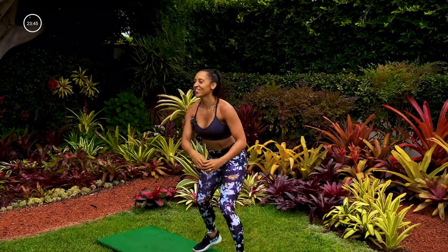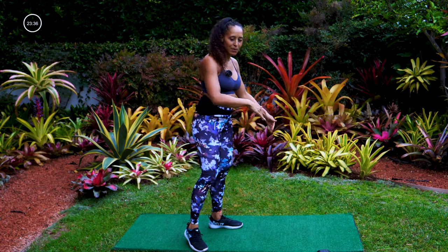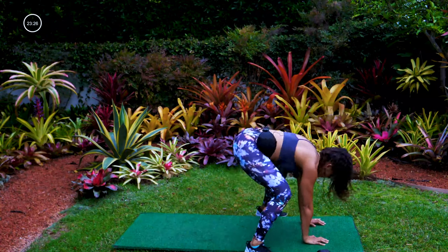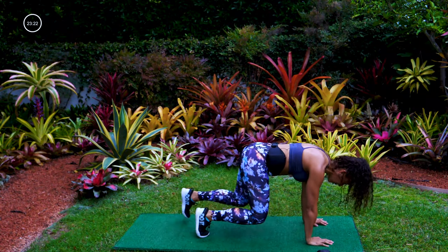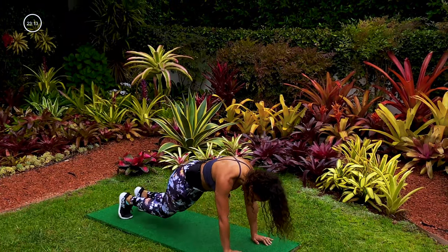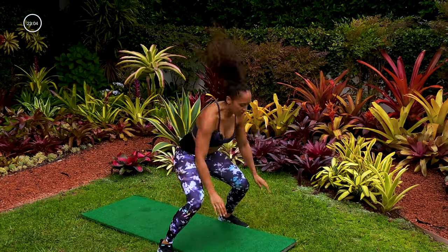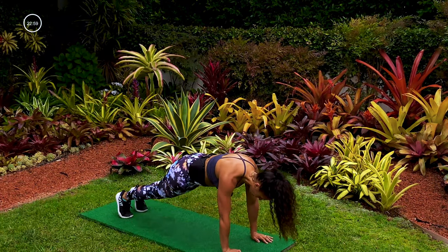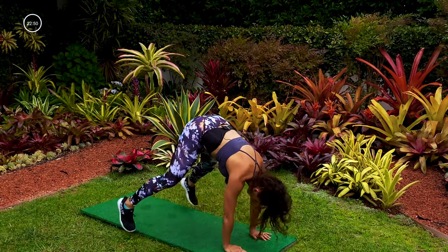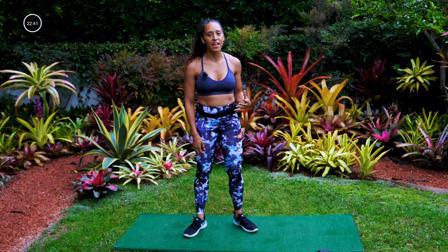This last move is definitely a challenge — we start in a plank, bring our knees in underneath our hips, walk them back out, and then finish the burpee. Ready, set, go. I like to kind of jump wide on my burpee — feels better on my back. So you can bring your feet wide to a wide squat, or if you like coming in closer that's fine too. Feeling it in my core, feeling it in my legs. We got 13 seconds. Five, four, three, two, yes!